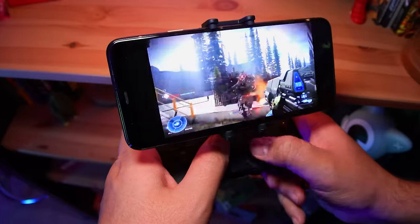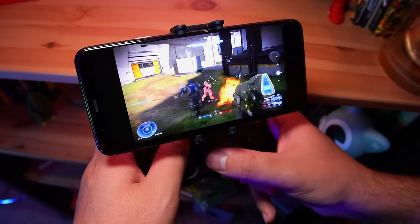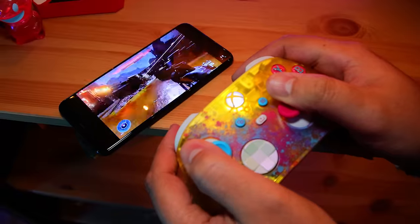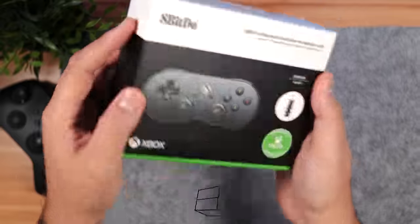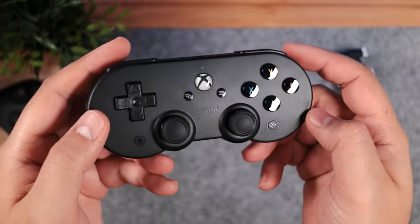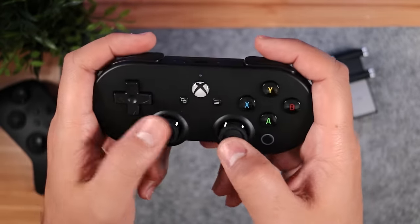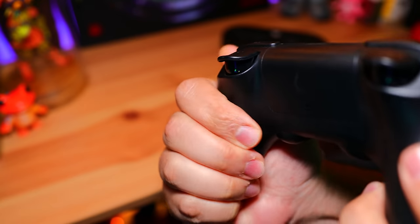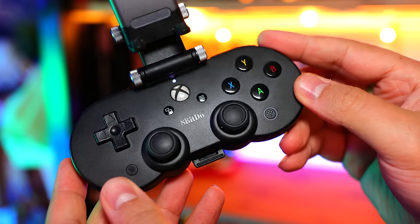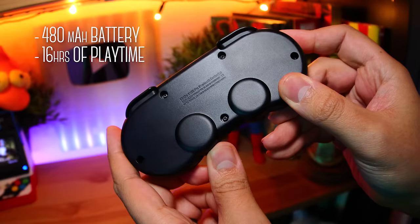For those moments when you can't use a TV, Xbox Cloud Gaming is the next best way to access Game Pass titles on your phone, and it's an even better experience with a gamepad. This is 8BitDo's Xbox edition of the SN30 Pro — an Android gamepad with a design inspired by the OG SNES controller. Although it feels good in hand, it's not as ergonomic as their SN30 Pro Plus, but that's the price you pay for portability. It connects via Bluetooth and inside it's got a 480mAh battery that should give you about 16 hours of playtime.